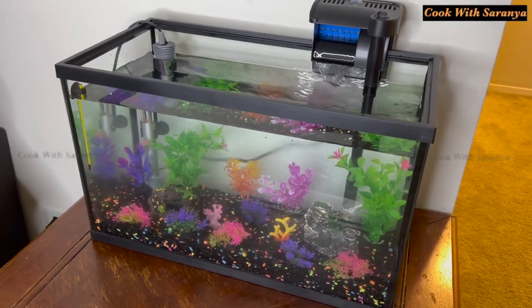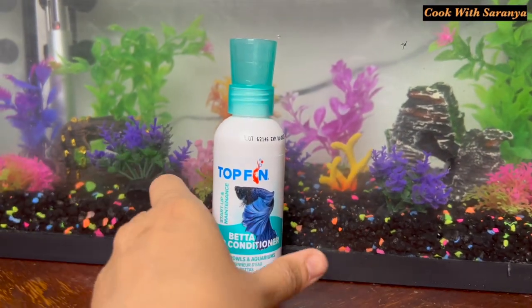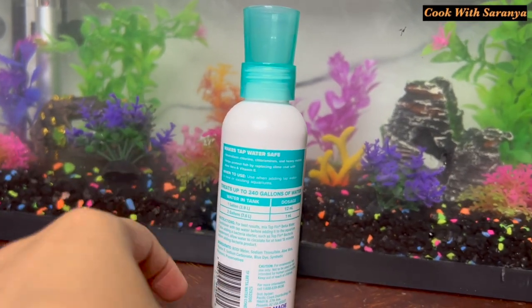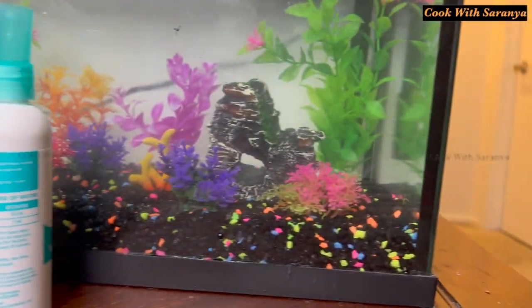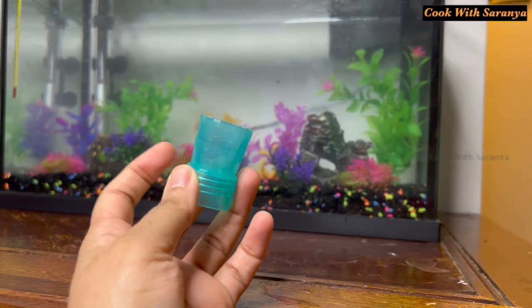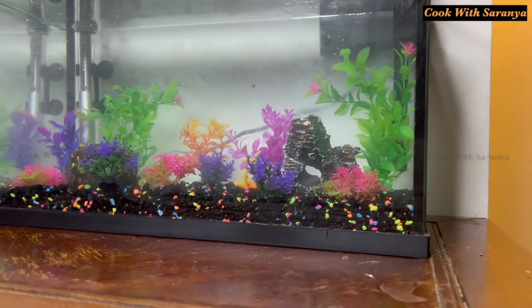Let's add the water conditioner to the water. We add 1ml per 2 gallons, so 5ml for the 10-gallon tank. Add a mushroom nugget and 5ml into the fish tank.